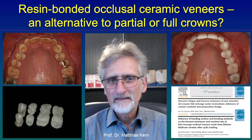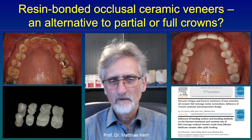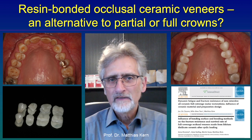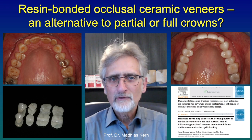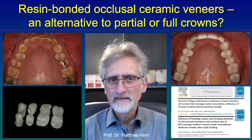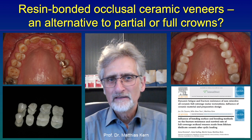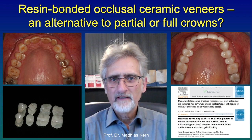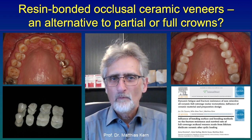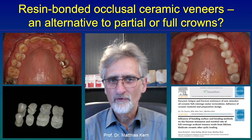We bonded them adhesively to the existing enamel. And we know from the literature and from our own research that these restorations are so strong that the patient is not able to destroy them with their occlusal forces. We started already in 2010, published a laboratory study, and did various other laboratory studies — the latest published in 2019 — showing that even very thin glass ceramic occlusal veneers bonded adhesively to the remaining enamel and dentin are strong enough to withstand physiological chewing forces.